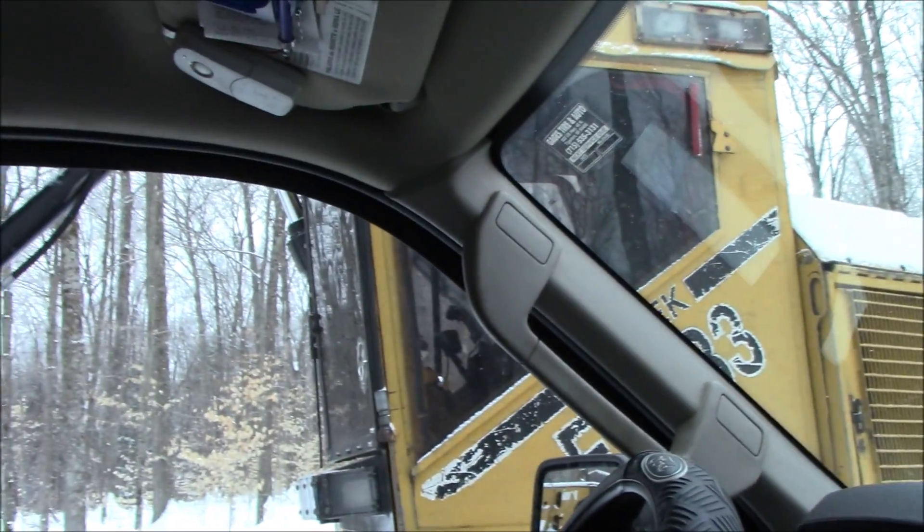Alright, thanks for watching. Well, I found it! It's way back in the woods — not too far, but I got it. Time to go to work, change out a computer measuring device.